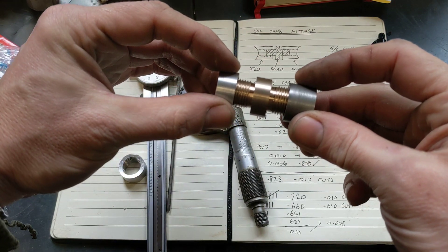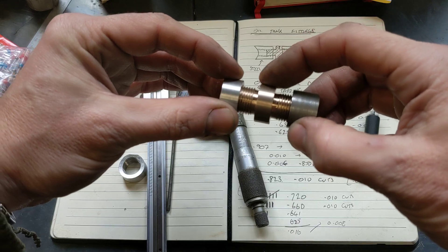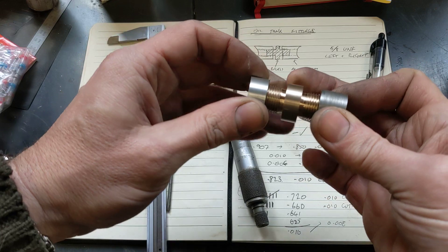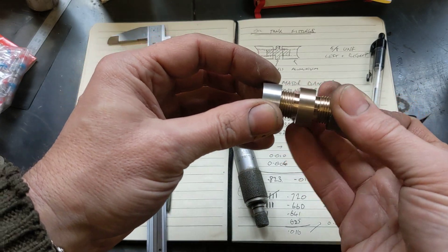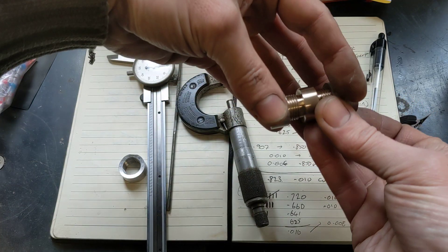And that won't move either. The nut in the middle has got a left-handed and a right-handed thread, so when I turn the nut — it's quite tricky to do and hold the camera, I have to hold the camera with my mouth — can we do this?